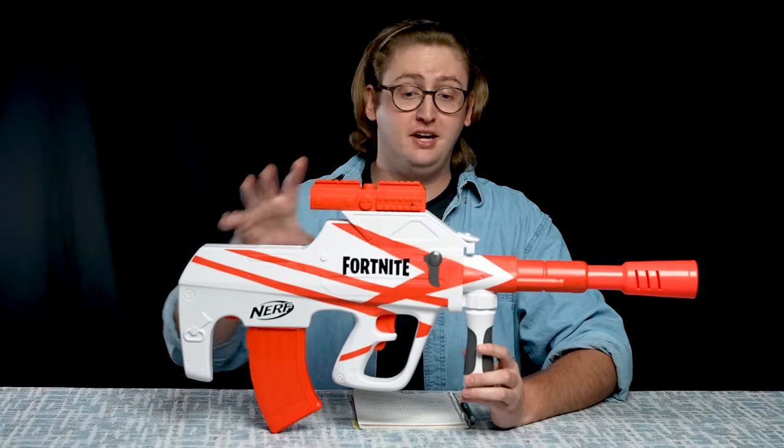What up dude bros, I'm Frank, this is a video review of the Nerf Fortnite BAR. This blaster is a flywheel-powered, semi-automatic, magazine-fed blaster modeled after something from the video game Fortnite. Let's get into it.